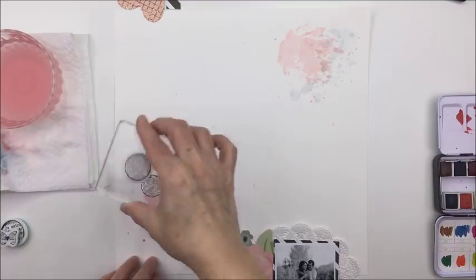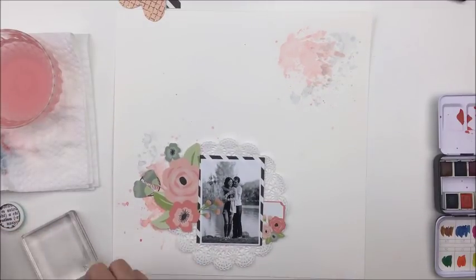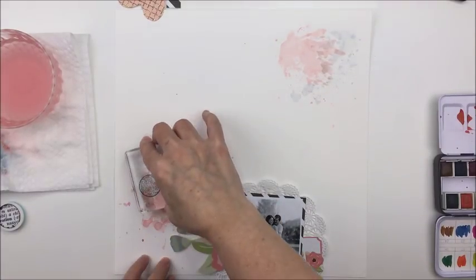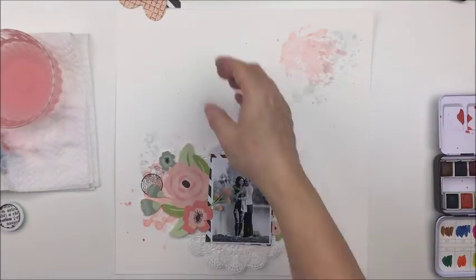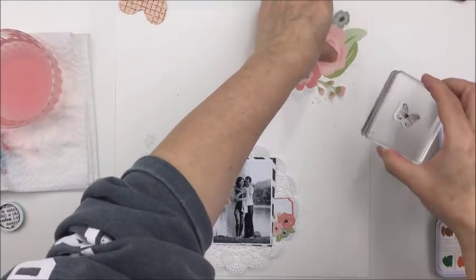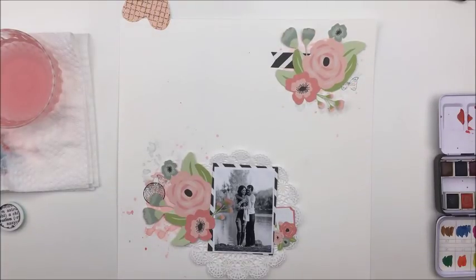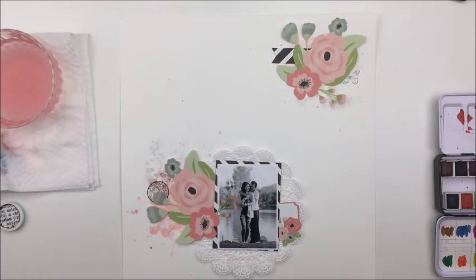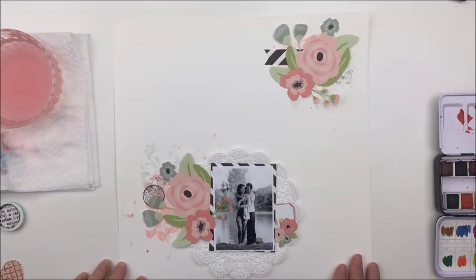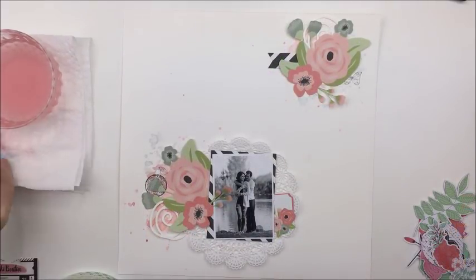Now I wanted to add a little bit of stamping so I just took some Prima stamps from my stash and some archival ink in Watering Can — that archival ink is amazing. I know the ladies have some of those ink pads over in the shop and I love that ink. It's just a dream if you are a mixed media artist. The great thing about archival ink is that it's waterproof, so if I decided to add more liquid watercolor to this layout it wouldn't affect that ink at all. I'm doing a little bit of circles with some text in them and a couple of tiny butterflies, and I did a little bit of second generation stamping where I stamped off onto a piece of paper first and then onto the layout so that it's not quite as dark.